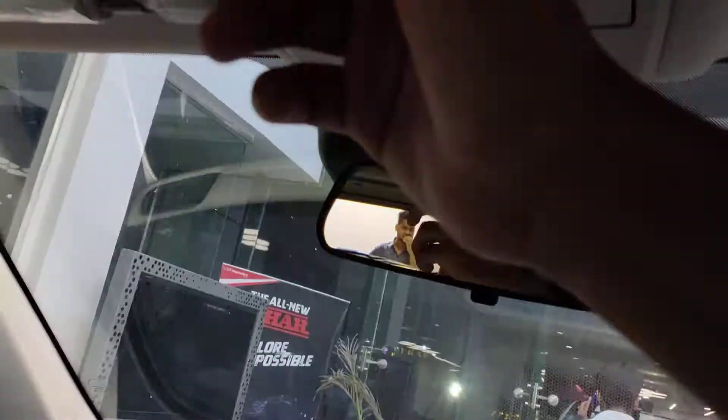The sun blinds — there's no mirror on the driver side visor, but the passenger side even has a light. This is the sunroof control, and that's a really nice sunroof.